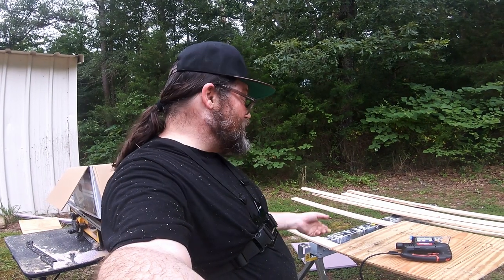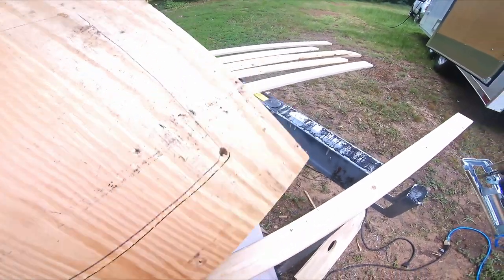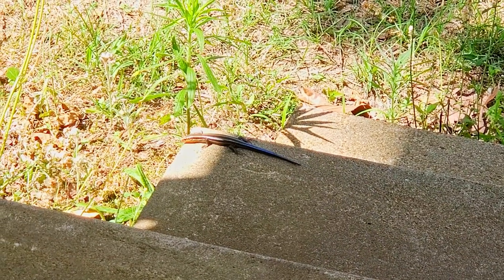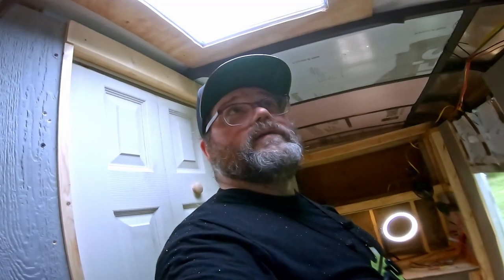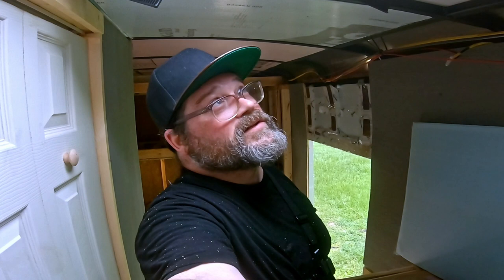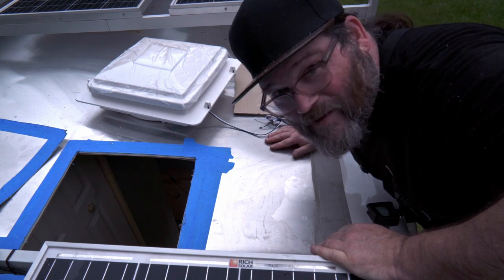I'm going to cut the hole in this plywood just a little bit bigger to give myself some clearance. That looks pretty good — that should be plenty of extra space for the fan, but not too much, so the screws for the fan will still go through this plywood and make it extra secure. Things are going good. The next big step is to put the butyl tape on and mount the fan into the hole.